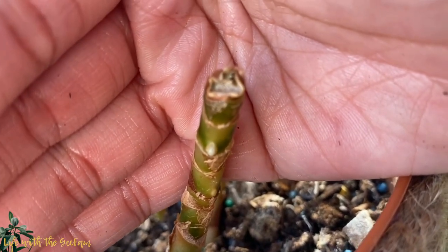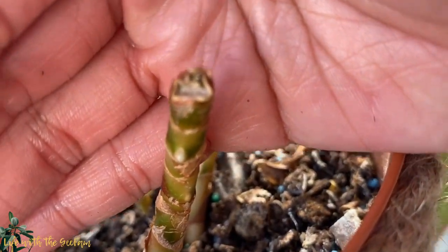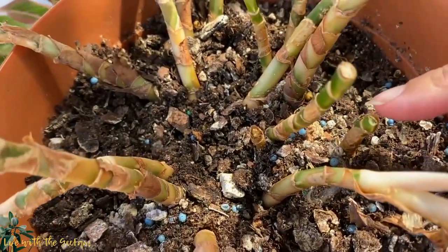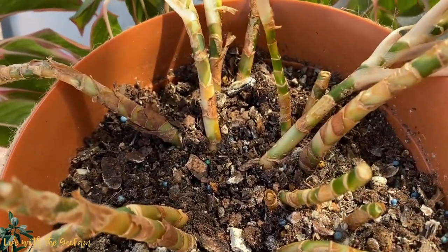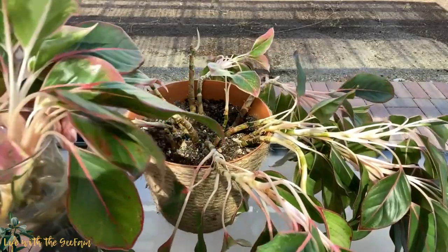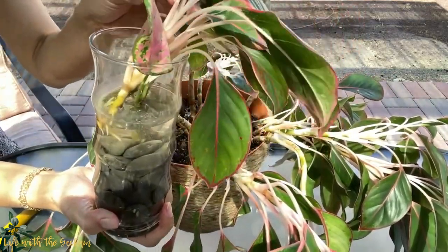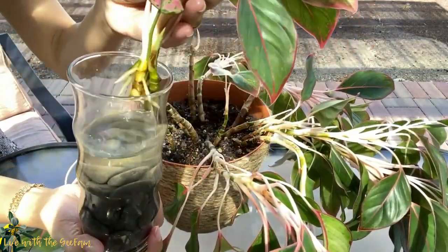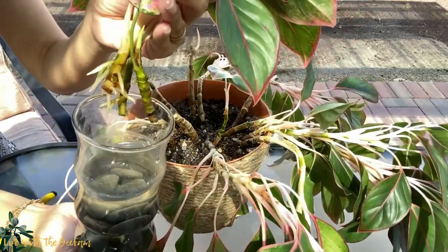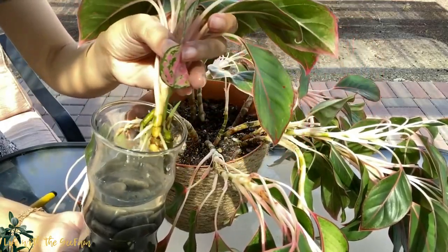As long as you can see the nodes, you just have to put the cutting in water and wait for a few weeks. In my case it took about three weeks before I saw roots coming out, but it's fine as long as it survived. In pruning, you have to cut stems down to two to three inches above the soil, and that would encourage rejuvenation and healthy growth.